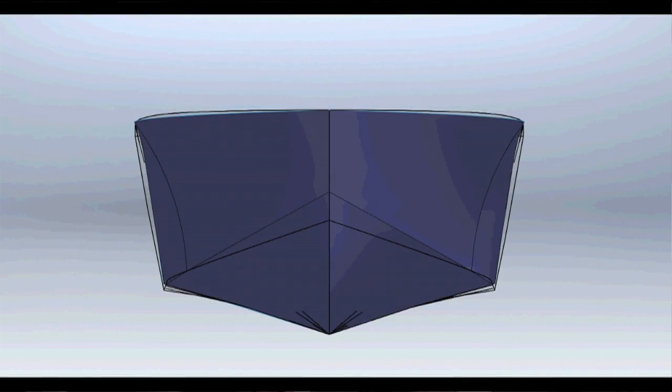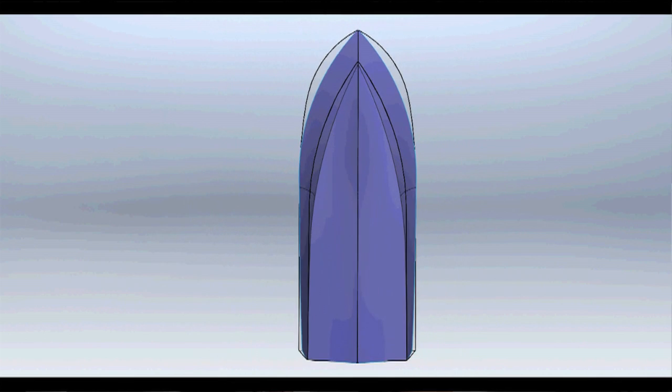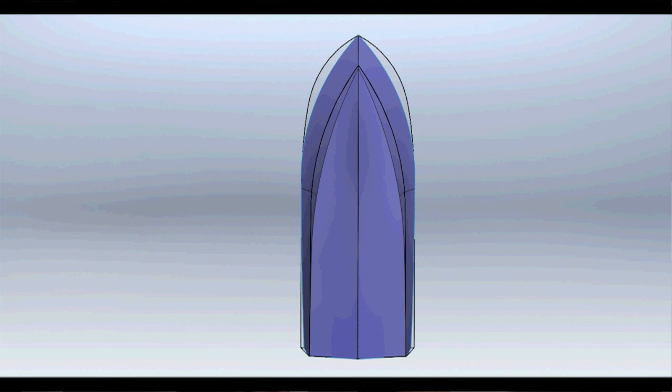We've relaxed the stem line, sharpened up the chin line, the gunner line is different as well, and increased the dead rise, so effectively we get a sharper hull.